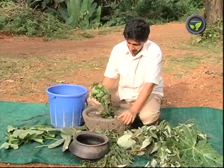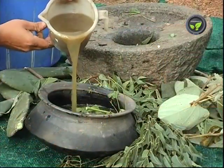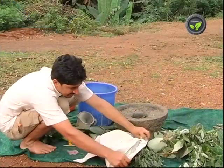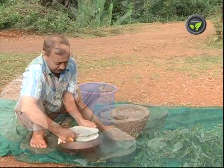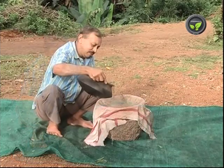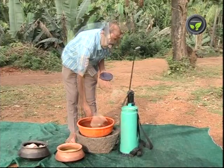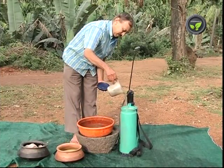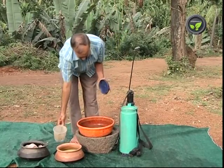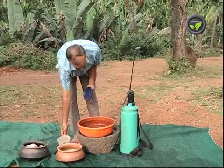Crush the leaves, add 2 parts of water and keep it in a pot. Add 1 litre of cow urine and 100 grams of asafoetida. Cover the mouth of the pot tightly. Stir the mixture once a day and keep it for 1 week. Spraying this solution will control pests and diseases. 50 ml of this extract is sufficient for 1 litre of water. This extract may be kept up to 30 days. Asafoetida in this extract prevents flower drop.